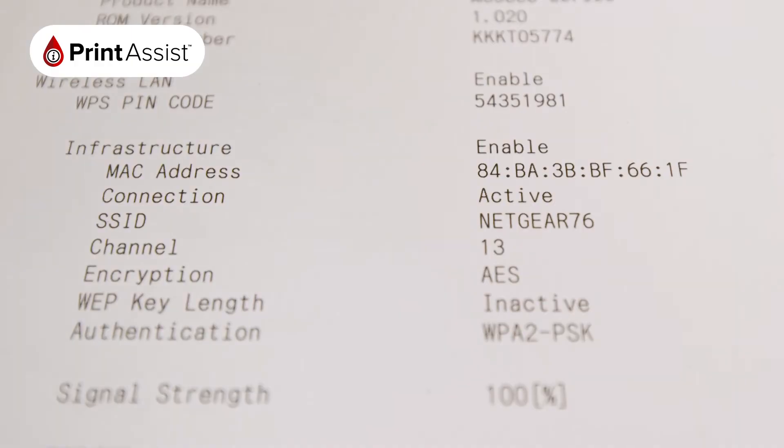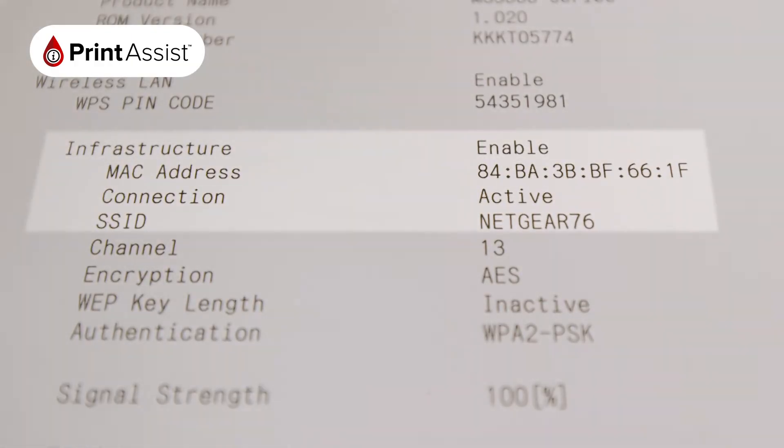On the other hand, if you want to check whether your printer is attached to an existing network, check under Infrastructure.